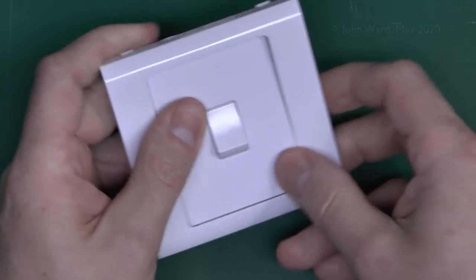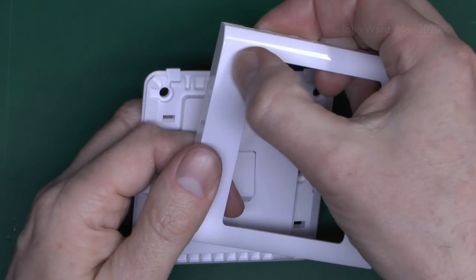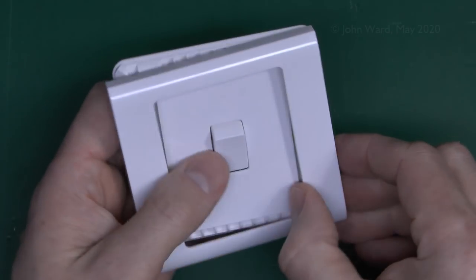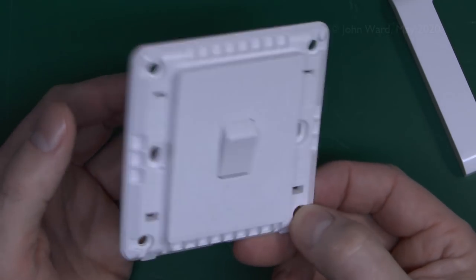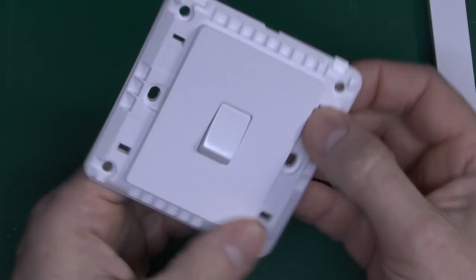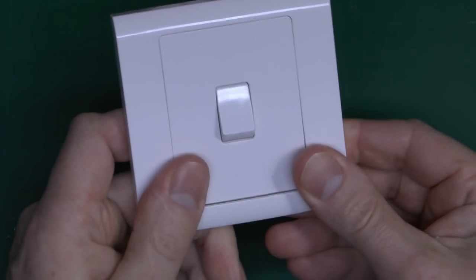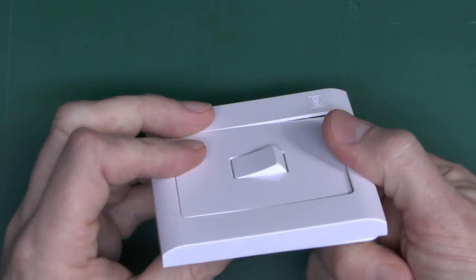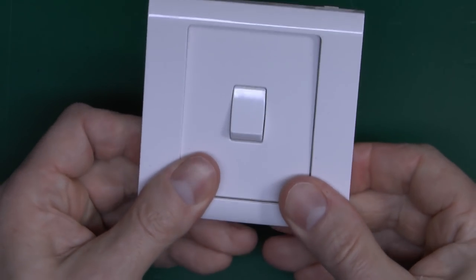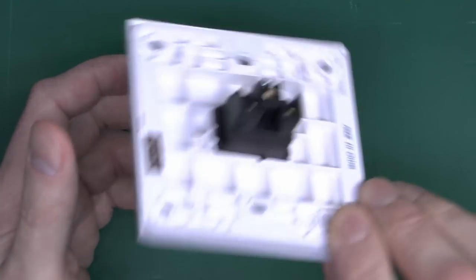Another thing with these is the clip-on covers — they just snap off and clip on. These are designed to only fit one way, because of the logo in the corner. If you fitted this switch upside down — which wouldn't matter from the wiring point of view, you could just swap the wires over — the front doesn't actually fit. It'll snap on at one edge but won't snap on at the other. So these only fit one way, despite appearing almost symmetrical. Something to be aware of.